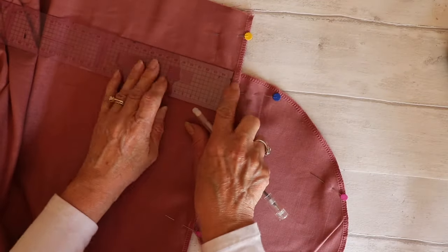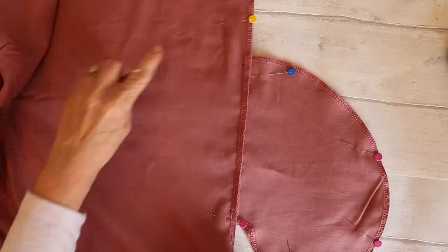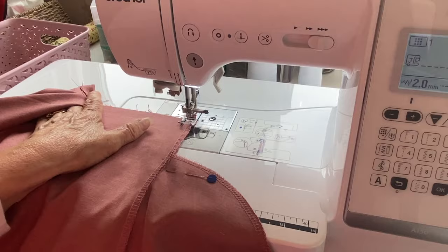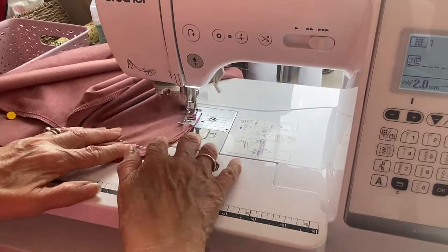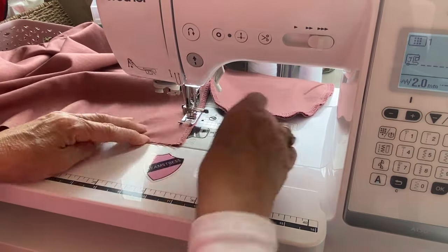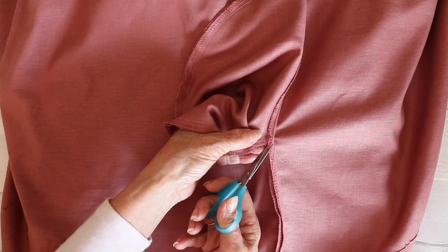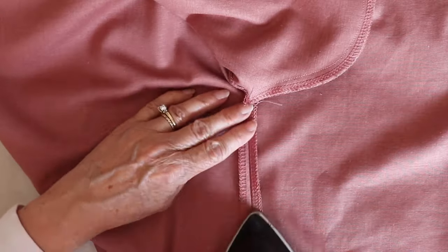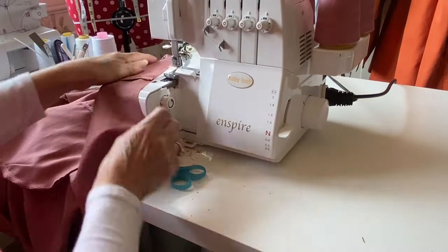Mark where you're going to turn and pivot for the pocket — it's one centimeter down from the top of the pocket and one centimeter up from the bottom of the pocket. Then go to the sewing machine and sew all the way around at one centimeter seam allowance, pivoting at the pockets. Do this on both sides. Press the seam allowances open, clip at the bottom and top of the pockets without going into the seam allowance on both sides, then open up and press the seams open for a neat finish. Don't forget to press as you go through each step.